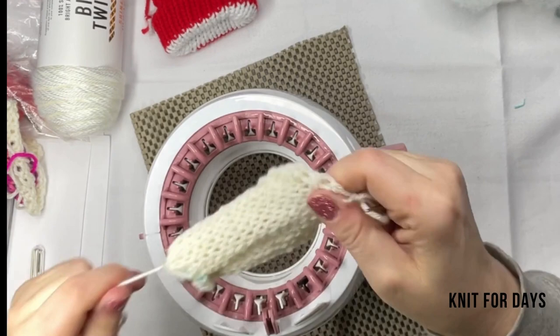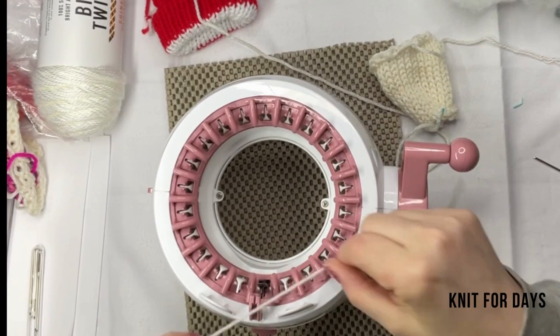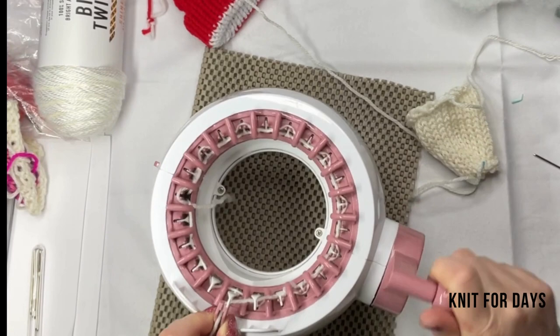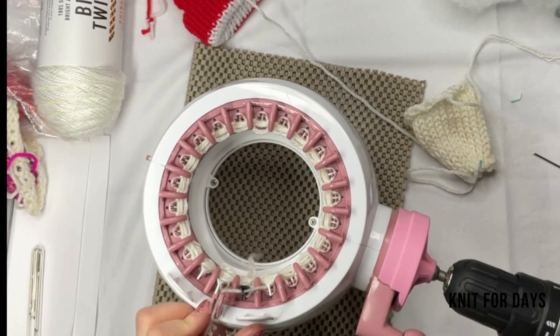I'm going to set that aside, and depending on how many you're making, I like to set this up like an assembly line. I like to get all the inner parts done first, then I'll move on to the outer part, and then the next step. That's just how I like to work. Again, 20 rows.